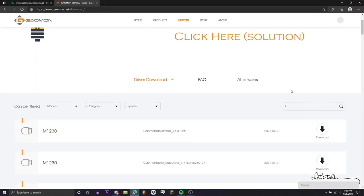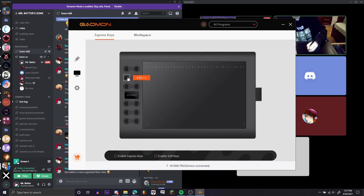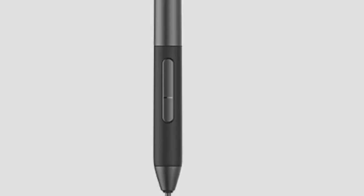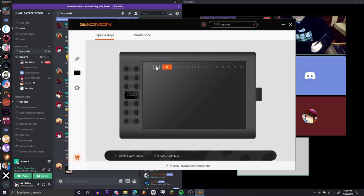Downloading the drivers is not hard. You just go to their website, search for the product name you're using, click the button, and set things up. You can put shortcut keys on — they're customizable. The buttons on the pen, I don't really use those, but hopefully they're useful. There are also buttons on the top of the tablet, which I find useful.